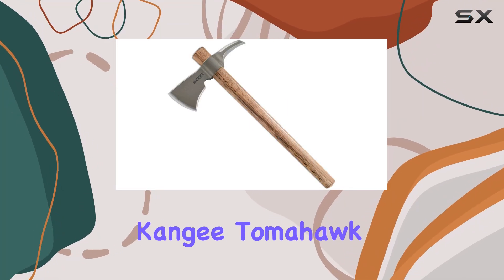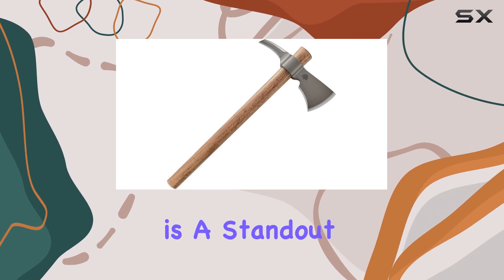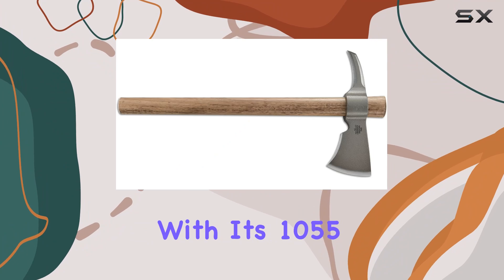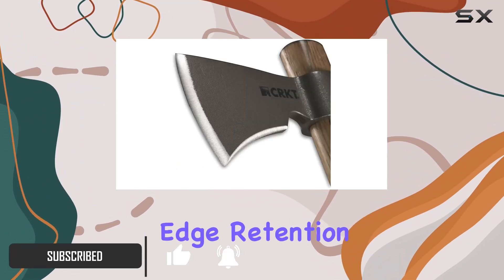The CRKT Woods Kanji Tomahawk Axe, designed by Ryan Johnson of RMJ Tactical, is a standout tool for any outdoor enthusiast. With its 1055 carbon steel blade, this axe promises exceptional durability and edge retention.